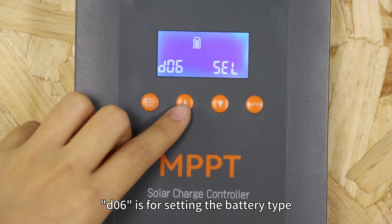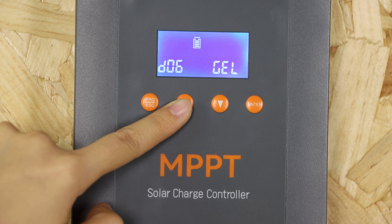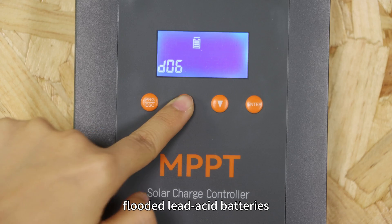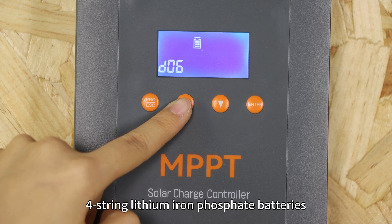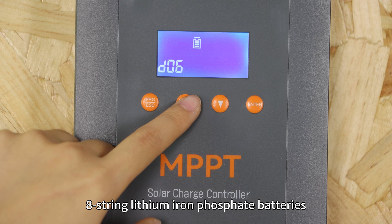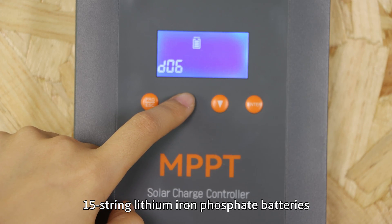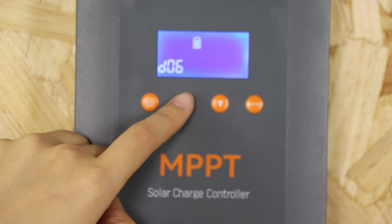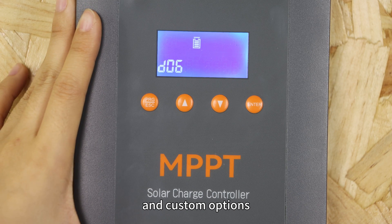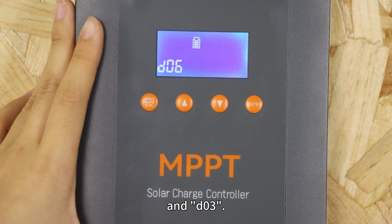D06 is for setting the battery type, with options including sealed lead-acid batteries, GEL sealed lead-acid batteries, fluid lead-acid batteries, 4-string lithium iron phosphate batteries, 8-string lithium iron phosphate batteries, 15-string lithium iron phosphate batteries, 16-string lithium iron phosphate batteries, and a custom option. Choosing the custom option allows manual settings for D01, D02 and D03.